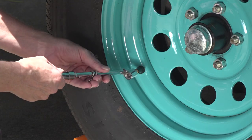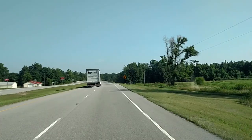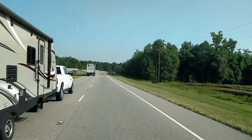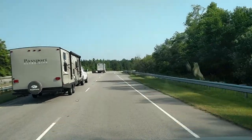Tip number two: you only check tire pressure when the tires are cold, before traveling more than one mile. Hot air expands and gives you a false reading. If the tires are already hot from traveling, wait several hours before checking and adjusting the inflation pressure.